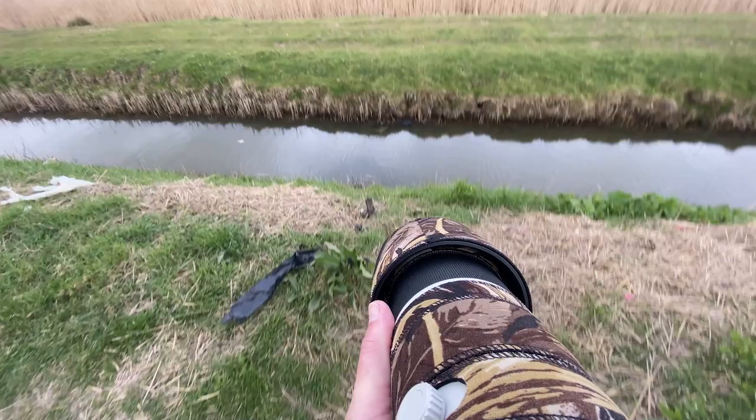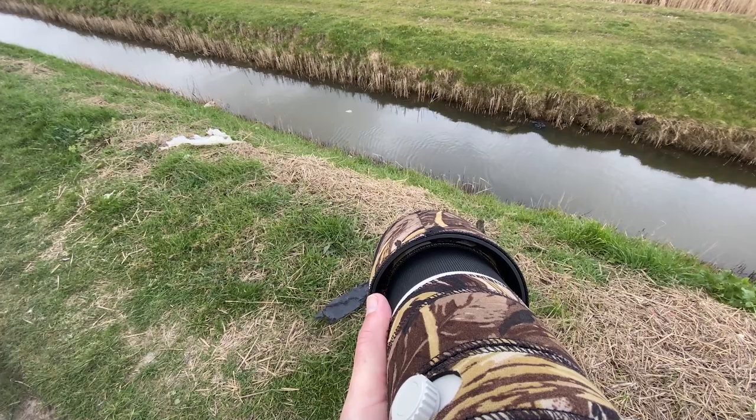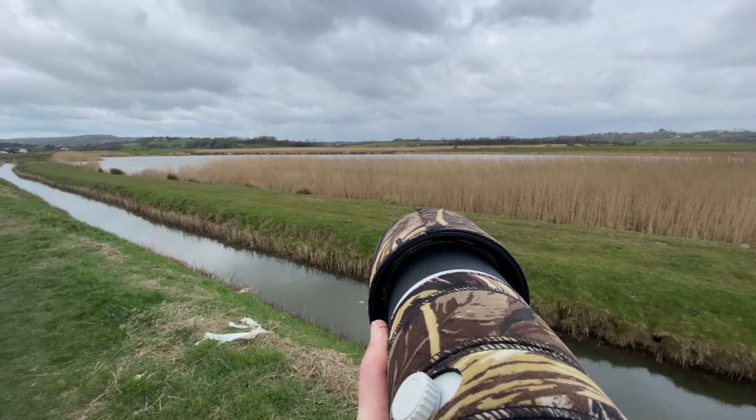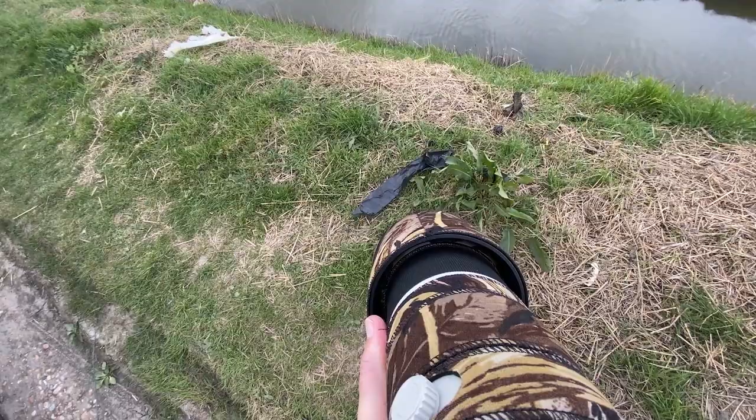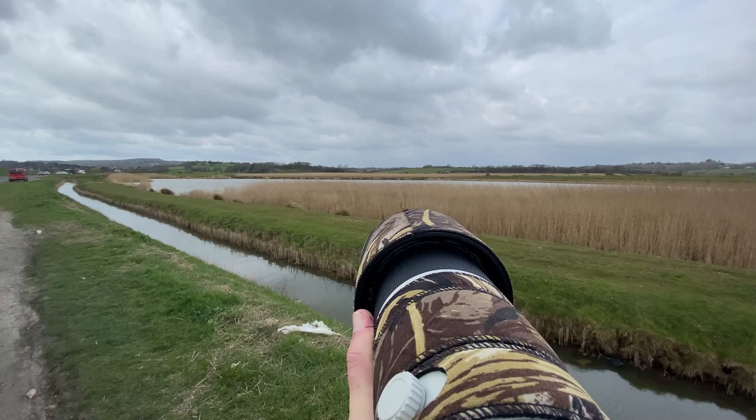So we've got Nick's 200-600 on now. We're shooting zone, ISO 640, going to 1/2000th of a second. This is where we don't get many birds flying — birds walking but nothing flying. Typical.